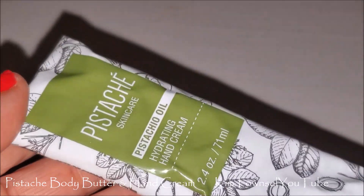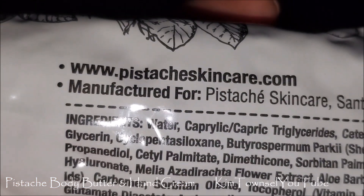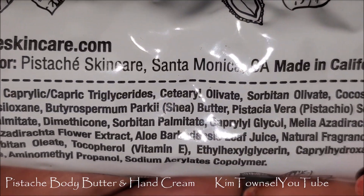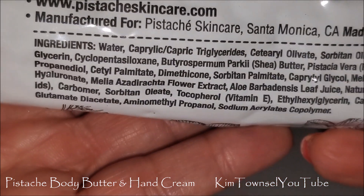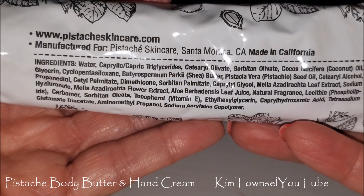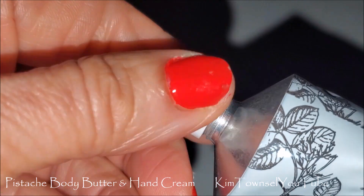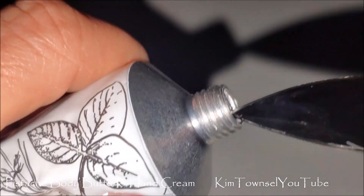The hand cream comes in a metal tube, which is a little weird. Here's the URL and the manufacturer's information — made in California. Here's the ingredients list; you'll have to get far, far away if you'd like to pause it to see everything. It does have a seal that I'll have to puncture, though it doesn't have a puncture option on the cap.